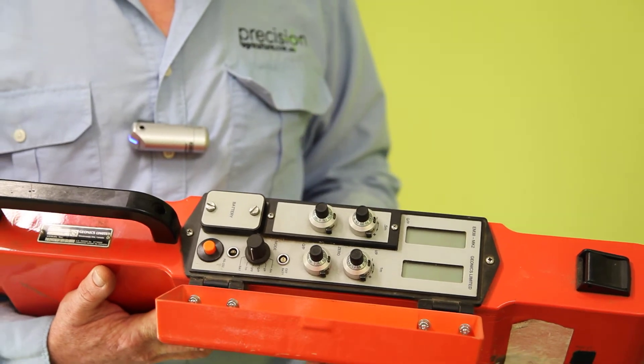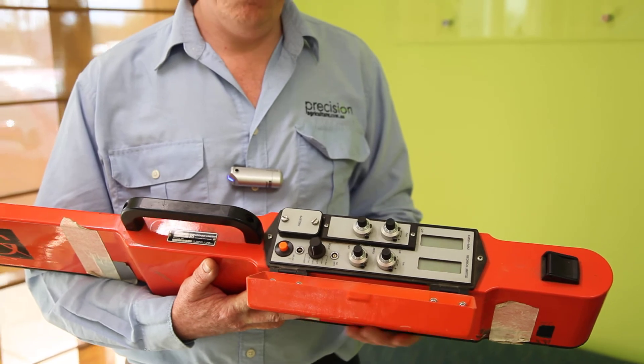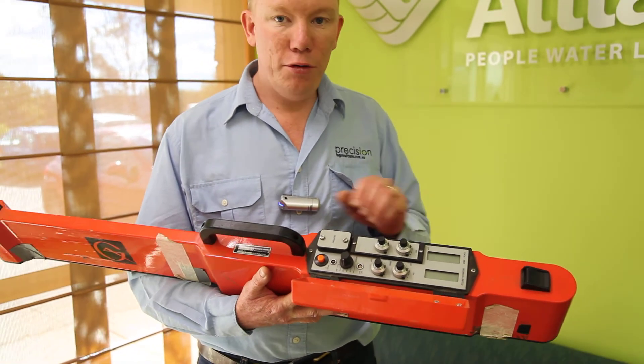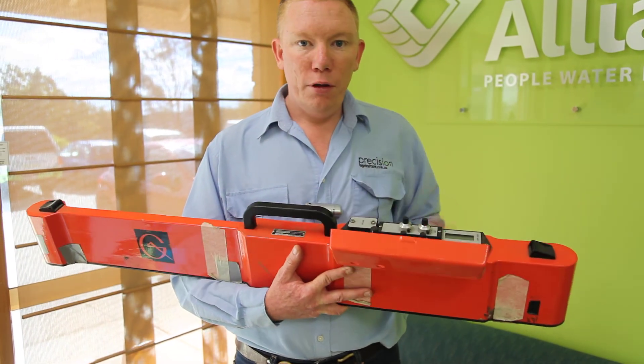We've been using it primarily just to find differences in soil types to start our calibration process for different sites. So that's the EM38 machine — thanks for watching.